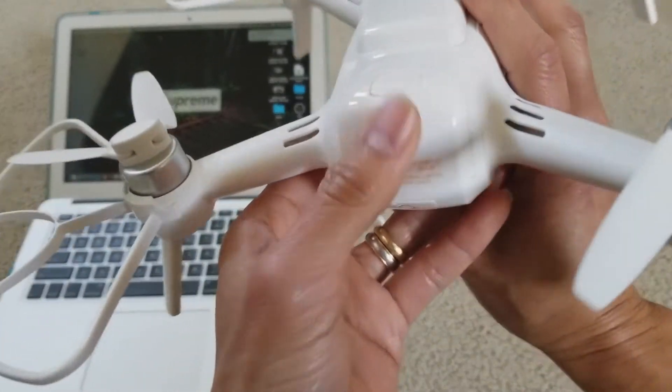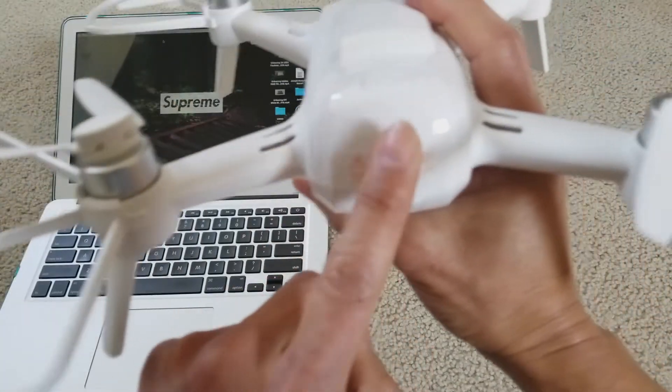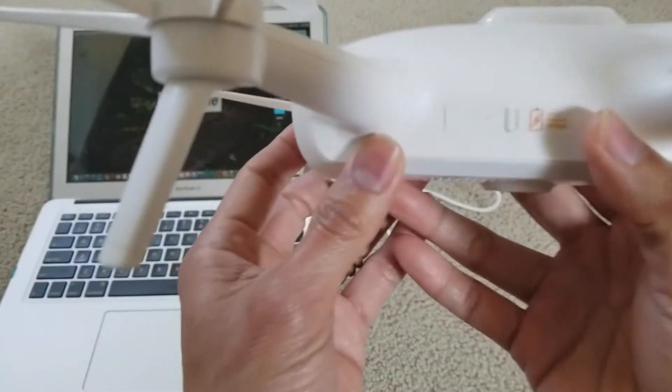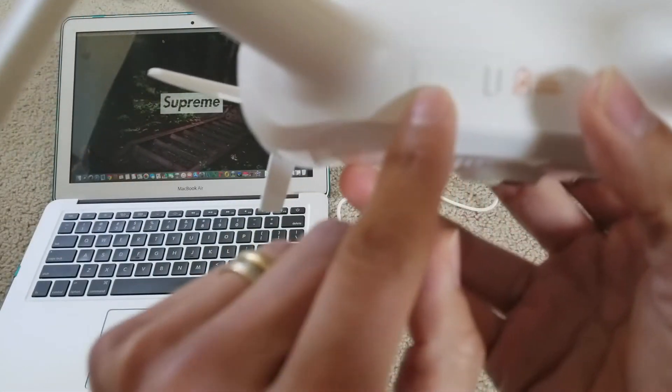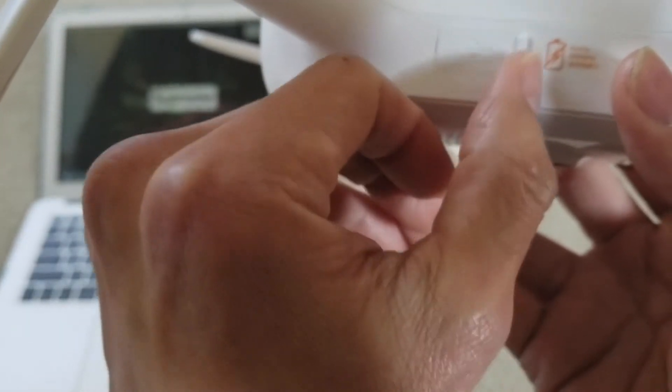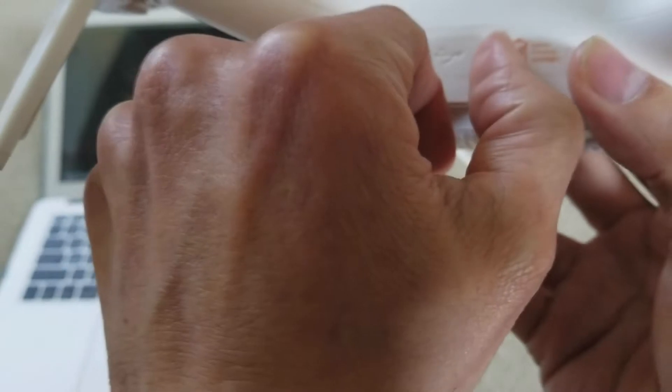Turn your drone to the back side and turn it sideways where you can see there's a USB symbol right there, and just pop it open with your fingernail.